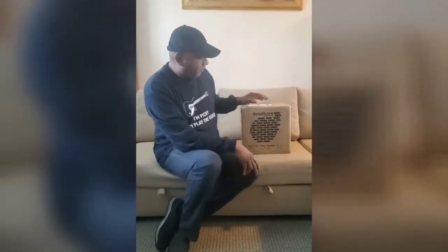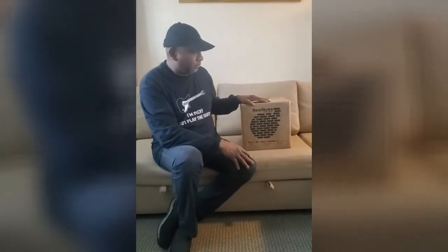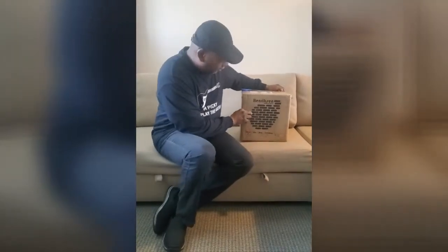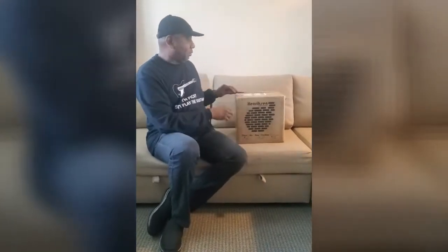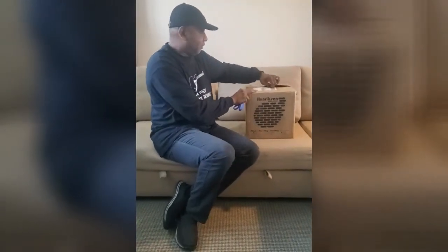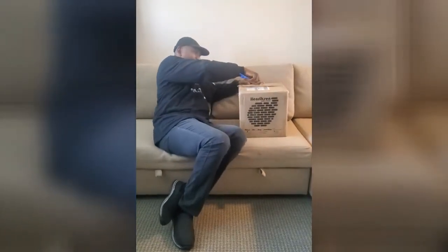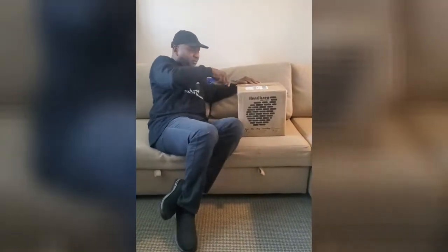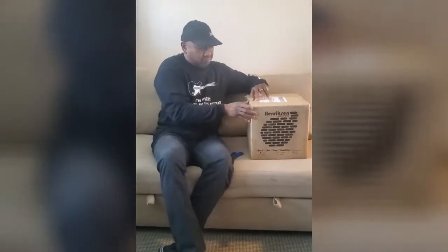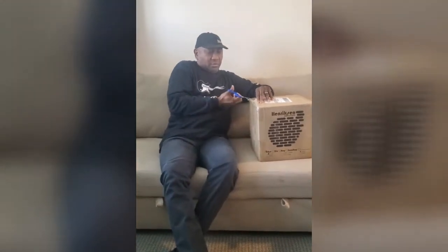Look what I got in the mail today — I finally got my Henriksen amplifier, the smallest amp you can actually buy that sounds great. These guys have cornered the market. It's nine by nine and weighs about 13 pounds, so I could stick it in a small case and leave it in my car.